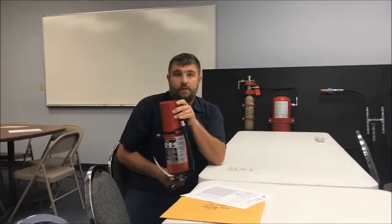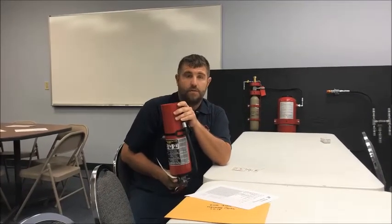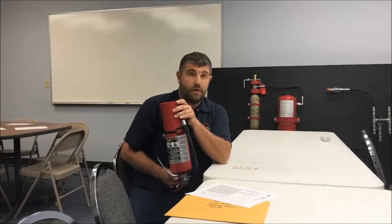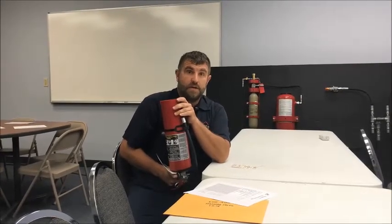Invert the extinguisher. You can either hit it with a mallet or tap it on the ground. What you want to do is make sure the powder is moving around. If it sits too long it'll cake, and when you go to use it nothing comes out.